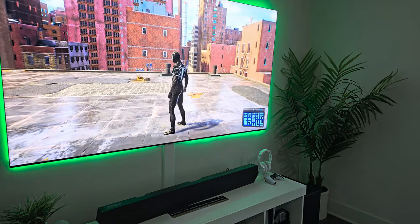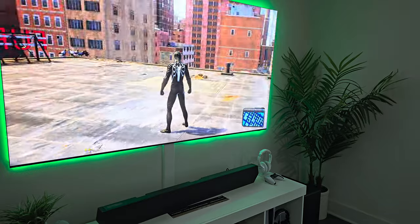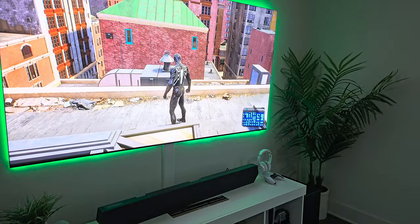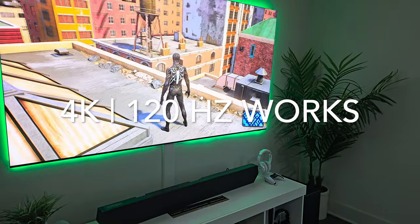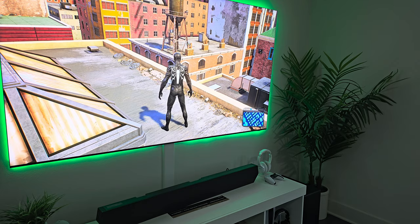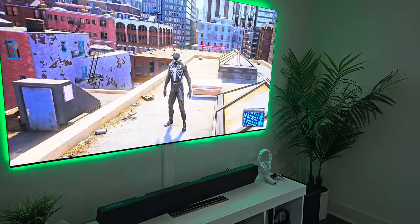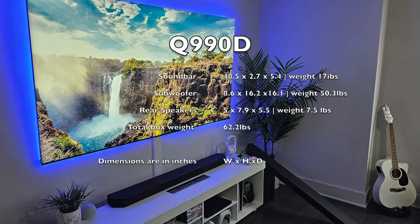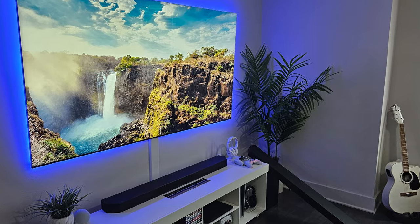So now we know that 4K and 120Hz does work on both the Xbox and PlayStation. I don't have a PC to test right now, but 4K at 120Hz does work on this soundbar. I would definitely use the TV's port to give you the best image quality when it comes to games. I'll go ahead and throw up the dimensions for the Q990D — the width, height, depth, and weight.